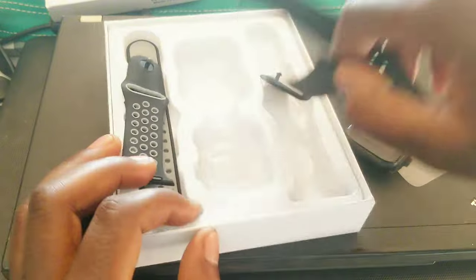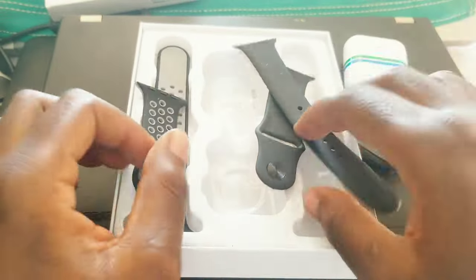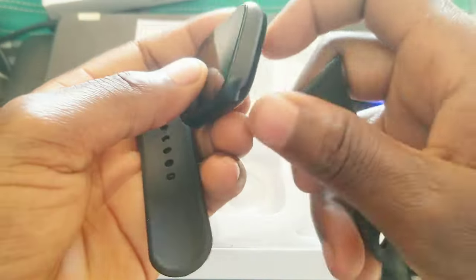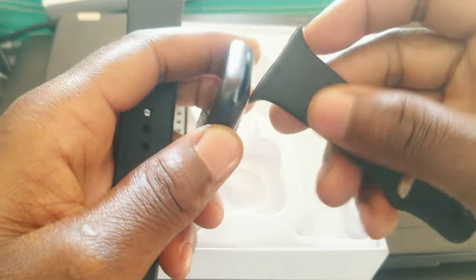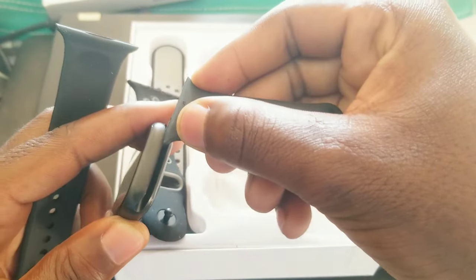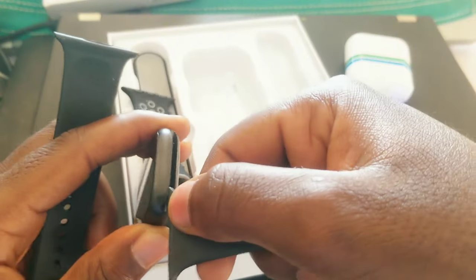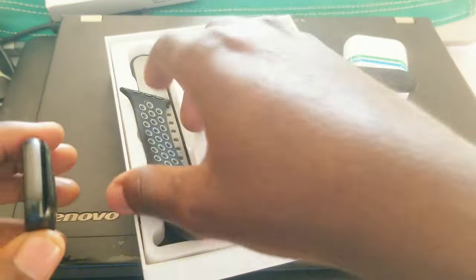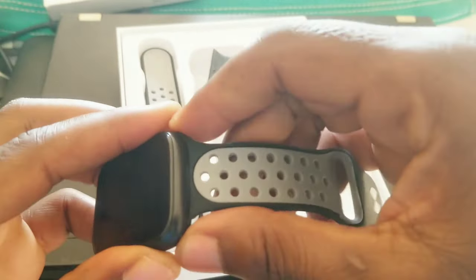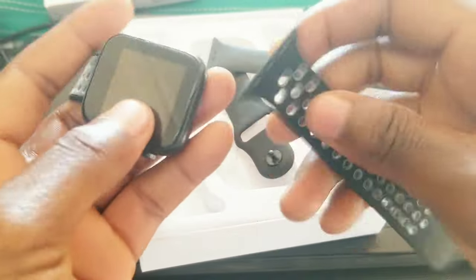And then we have the belt. I love black, so I chose the black one. Today I'll try this one on. I don't know which one is which, but all I know is to push them in here like this — and push them in there. Okay, this one has gone through — it's tight.